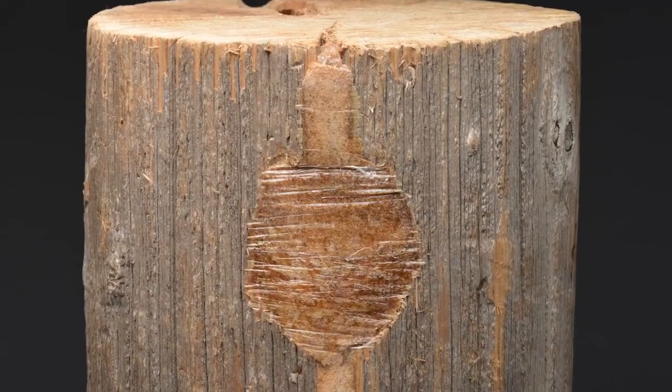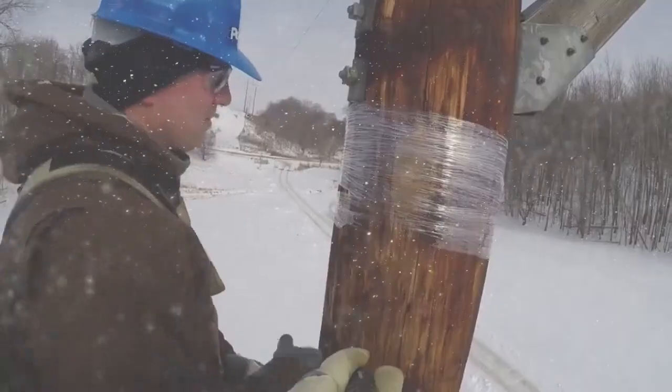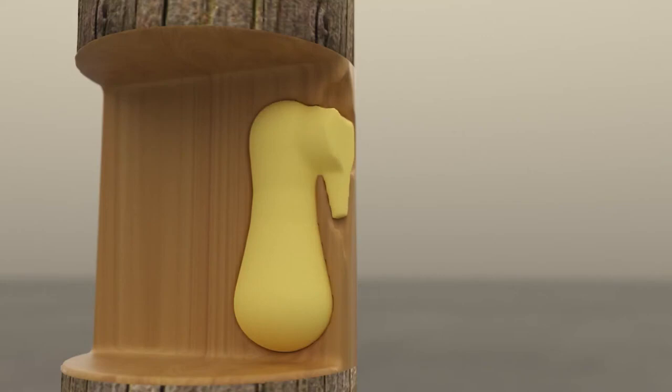Polywater UPR is specially formulated to adhere to and fully integrate with all wood pole types, and installations can be completed in colder temperatures. During the curing process, enough heat is generated to help dry moisture present in the damaged area and kill any microbes that could promote future rot.